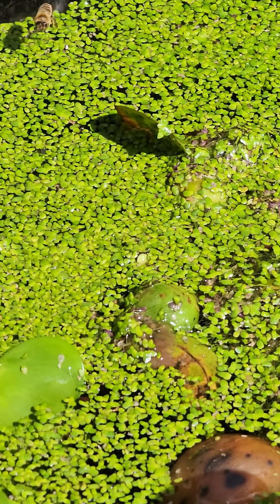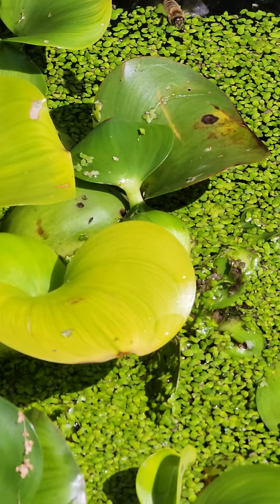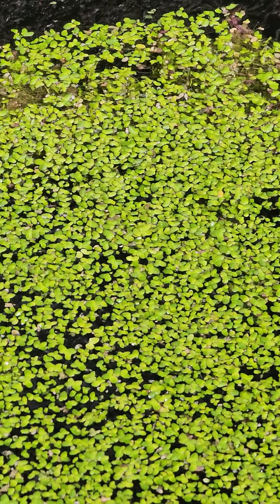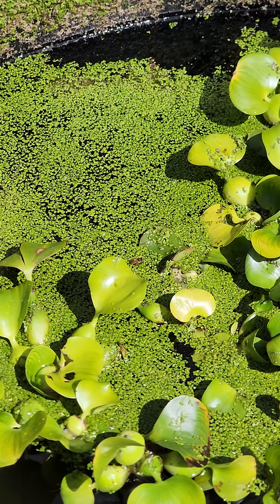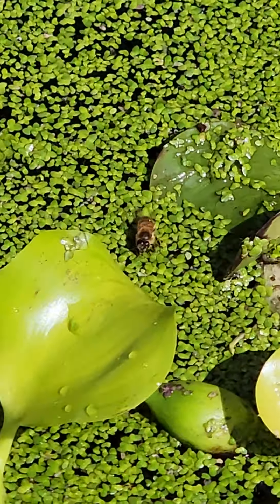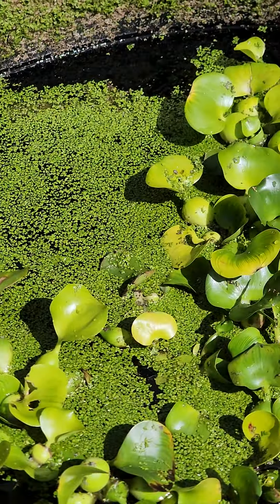Here is our rain capture pond and circulating tank. How delightful it is that we open it up on certain days and the little honeybees come by — they land on the duckweed, they don't drown, and they're able to sip some delicious organic water. They don't have to go to a puddle; there's one right here and they can stay right in our yard.